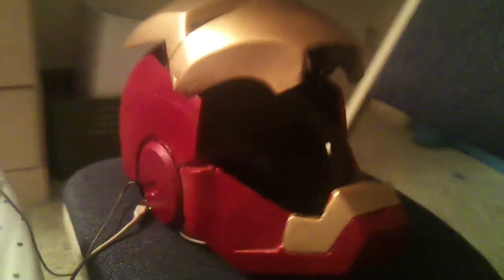Here's some more updates on the Mark 7 helmet. I've got a first coat of paint on it, and I've been working on the hinges and some electronics.